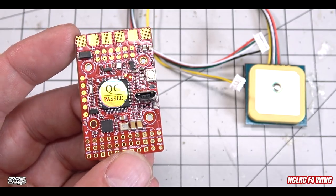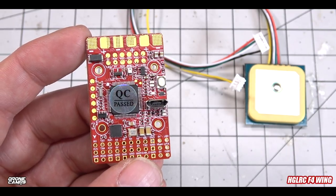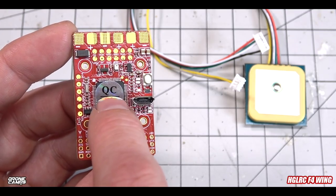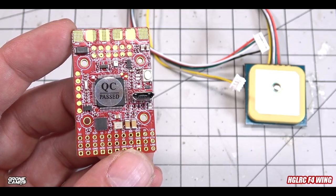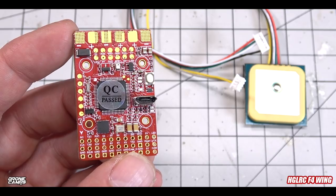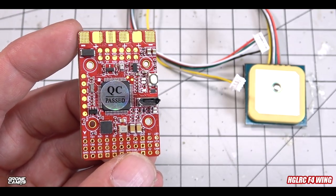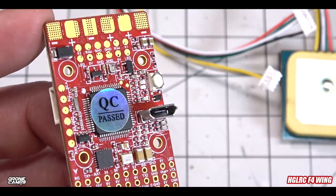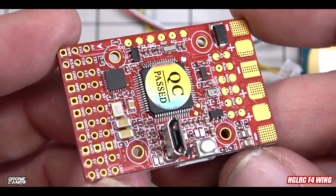I'm excited that HGLRC has come out with the F4 Wing flight controller primarily supporting iNav, which is way more functional than Betaflight for fixed-wing with GPS. With compass and barometer on board it's going to make things so much better. I like the conformal coating and the dual-motor support for twin setups. I hope they can keep quality control up — we've seen 16x16 boards fry recently, and going below 20x20 is really challenging for manufacturers.